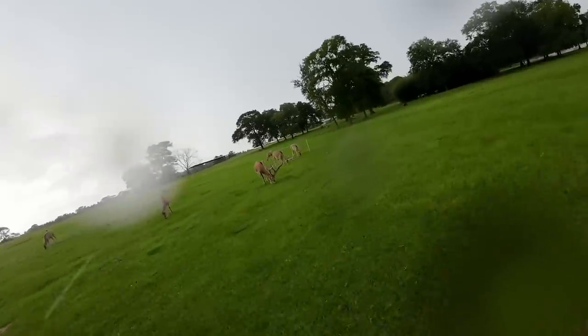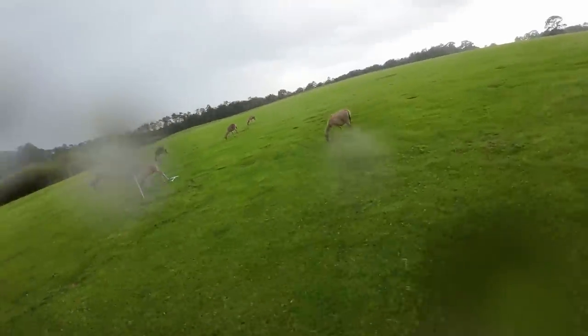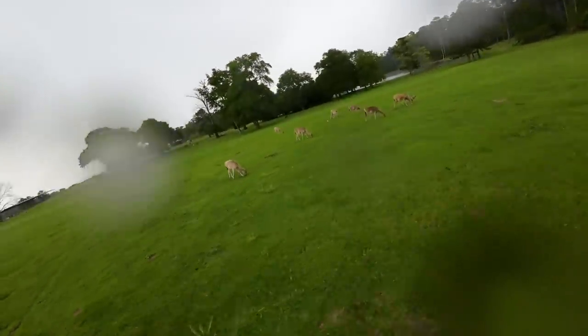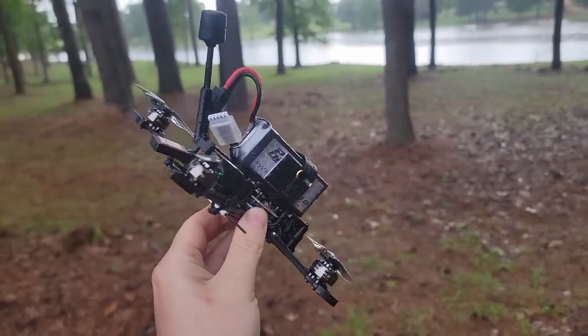Conformal coating doesn't give you any guarantee that you can fly through the rain, but I like to do it sometimes. DJI air units are usually okay with a little bit of water, even though it's not recommended and that's not what they officially say. But remember, you're doing everything at your own risk. I don't recommend flying through the rain — just sharing my experience. It's pretty sad to lose your drone just because the flight controller caught a little bit of moisture.